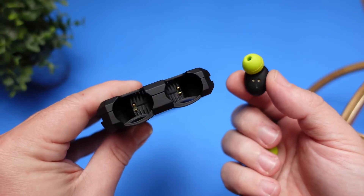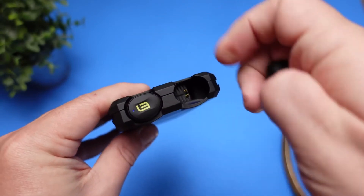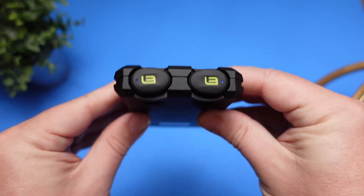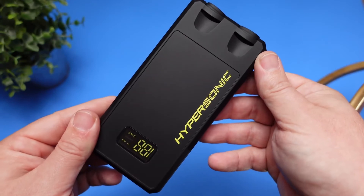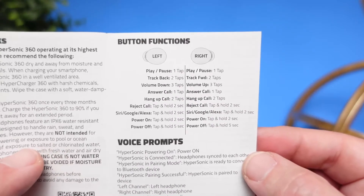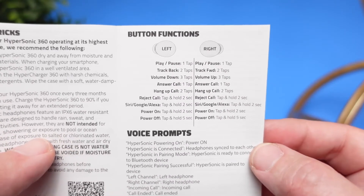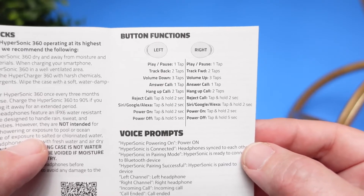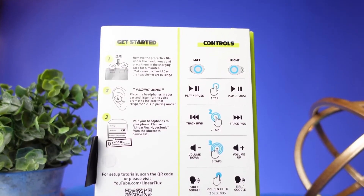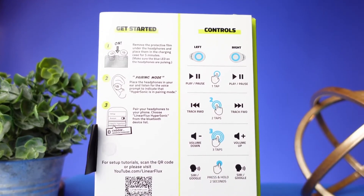These earbuds have a fast charge feature: pop them in the case for five minutes and you get an hour's worth of use, which is great if you pick them up dead. As for controls, they use touch controls and give you everything — play, pause, skip forward, go backwards, and volume control, all built right into the earbud. This is important because these earbuds don't work with any app, so there's no way to remap controls, making it a huge plus that all controls are available right out of the box.